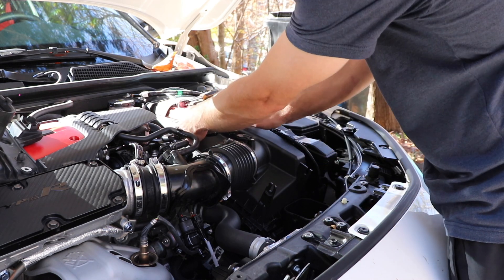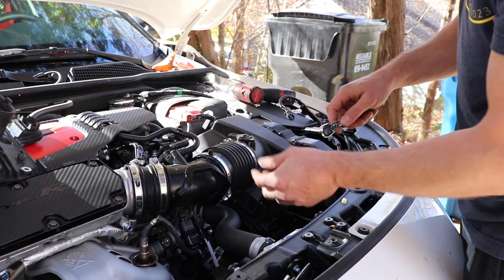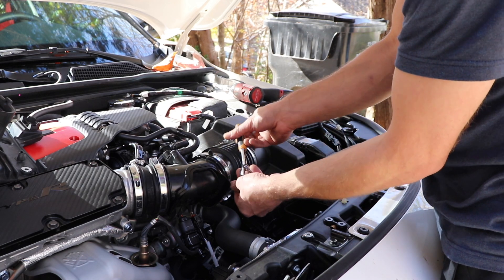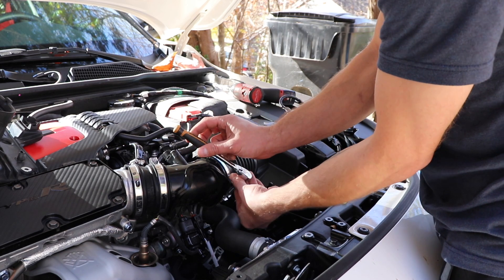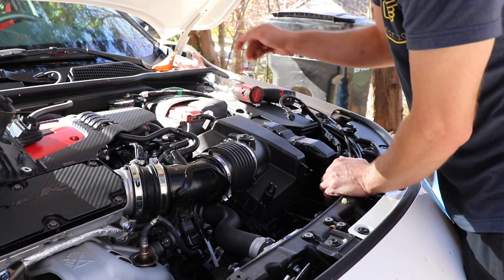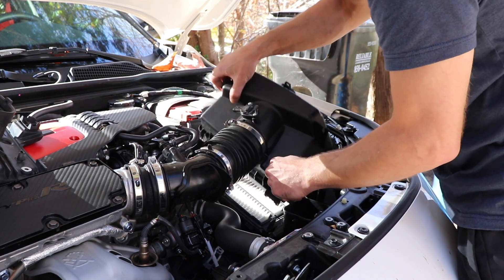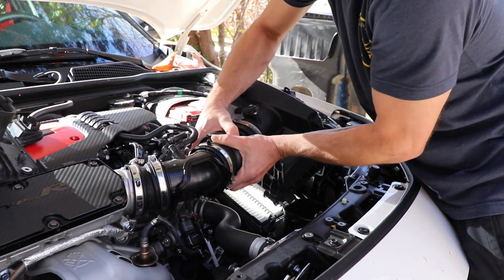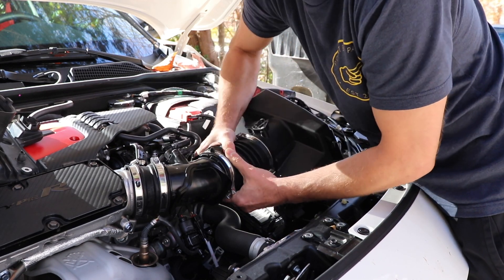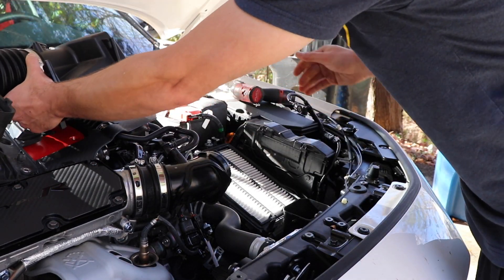Then you're going to disconnect your MAP sensor — pull down on the top tab, pull left on the other tab, and set that to the side. These clamps are five and a half millimeter here. I'm going to try to remove it from this section instead of that section — it makes it a little bit easier. Walk those back and get them nice and loose. Separate your airbox; it's got a tab here in the back and a tab here on the side, which makes it possible to lift it up. Then we're going to fight this off — it's never easy.